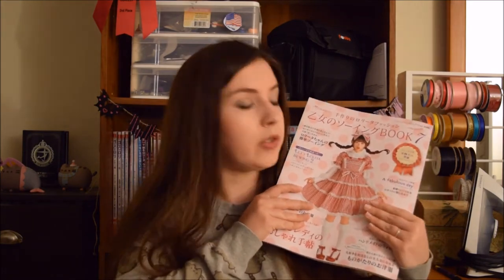Hey, it's Komori and welcome back to another episode about sewing with Japanese pattern magazines. In today's video we're going to be talking about the Otome no Sewing book, which is a Lolita sewing magazine and is pretty much completely sewing tutorials.